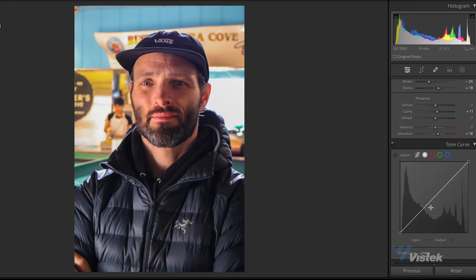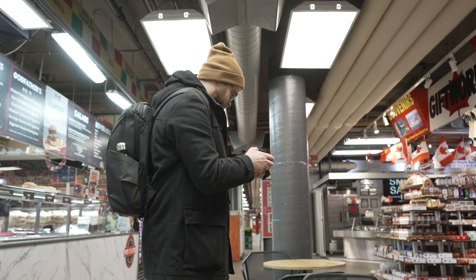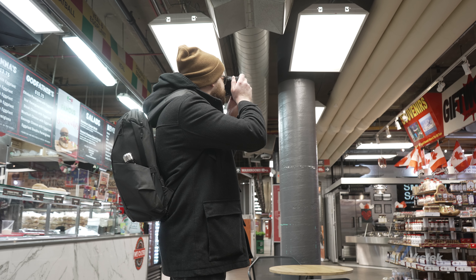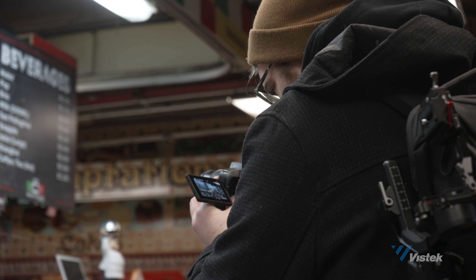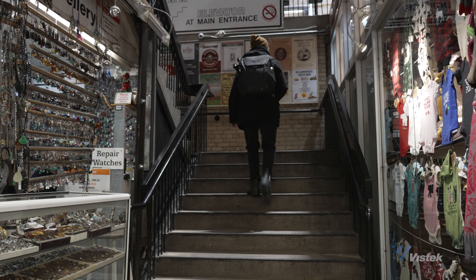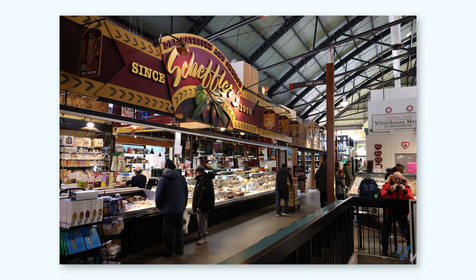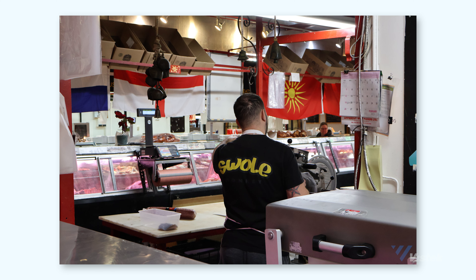Photos come in at a respectable 24.2 megapixels on the APS-C 1.6x crop sensor, and the Digic X processor really helps in darker scenes. Canon's video and photo color science is very dependable for presenting human skin naturally in a lot of situations. As someone who uses cameras typically in the professional market, I could actually still see myself enjoying owning and using this camera — it's extremely light, perfect for travel and location scouting.